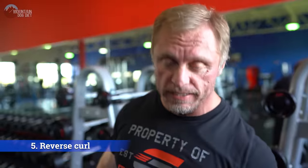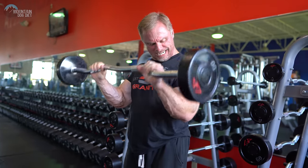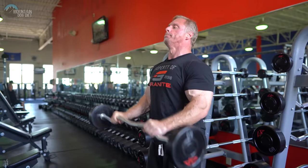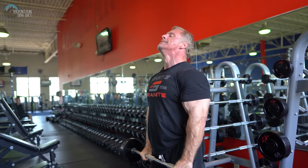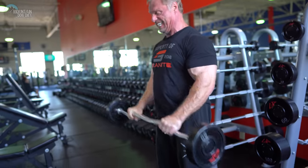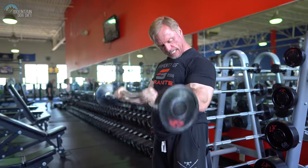Number five for biceps is a reverse curl. Yes, it is a lot of brachioradialis muscle, but you can't have big upper arms and no forearm. So you've got to work in some reverse curls — I'm a big believer in them. It also works your lower biceps really well. So next up on the list, another one of my favorites: reverse curls.